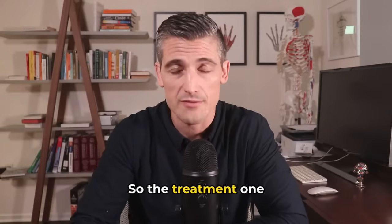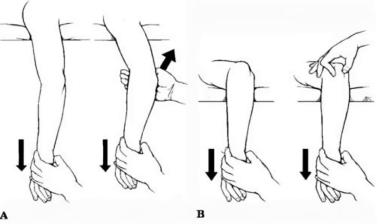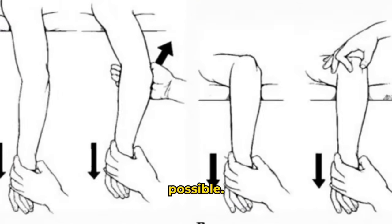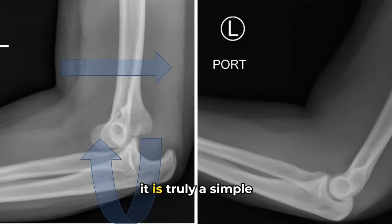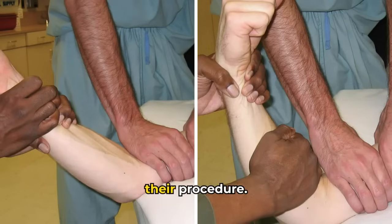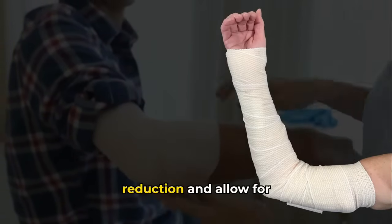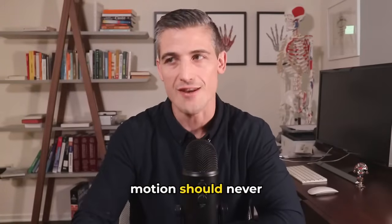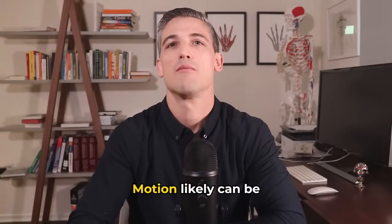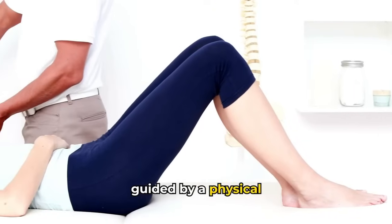Treatment: the dislocated joint should be evaluated and put back into place — reduced — as soon as possible. Go to the emergency room. They will get x-rays to confirm it is truly a simple dislocation and reduce the joint. The elbow is then usually placed into a splint to protect the reduction and allow for rest, but this prevention of motion should never exceed more than two to three weeks. Motion can likely be started much sooner if guided by a physical therapist.